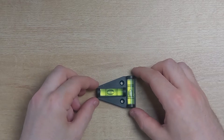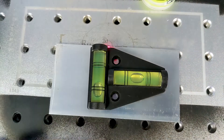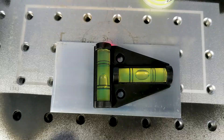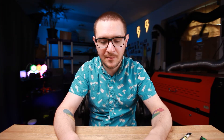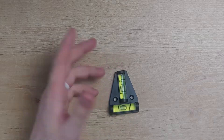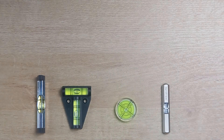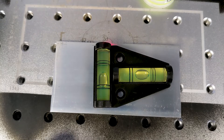The first one I want to talk to you guys about is arguably the worst — it's this two-directional, really cheap, almost 3D-printed plastic level. These things are just crazy inaccurate. Don't be fooled by the convenience; they rarely give you a good reading and they give you different readings every time you use them.